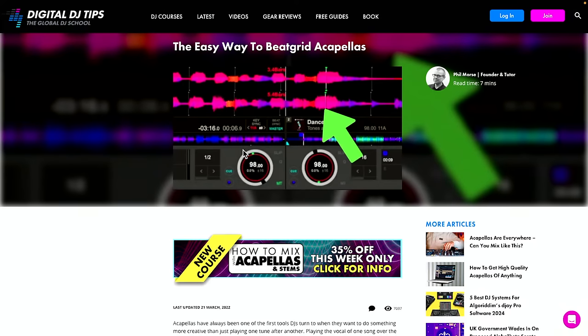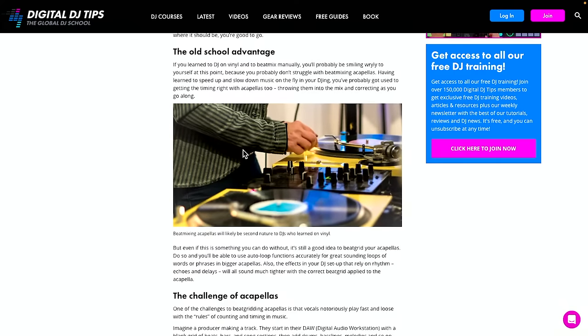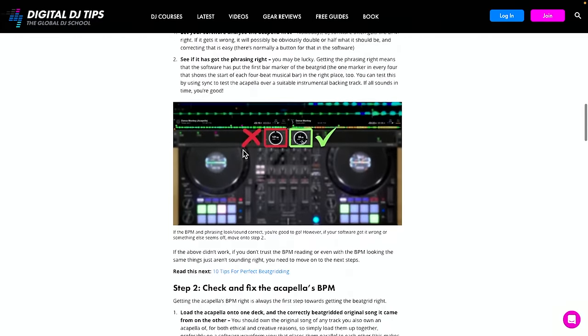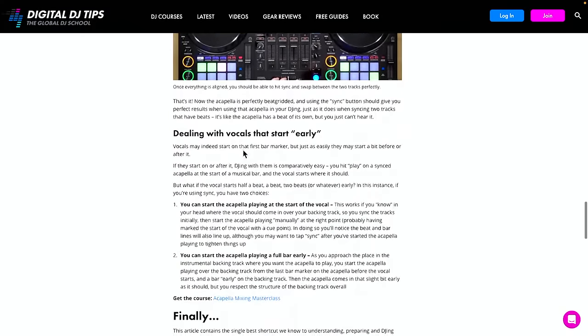The other big thing when mixing with acapellas is beat gridding. On Digital DJ Tips we've got an article called 'The Easy Way to Beat Grid Acapellas.' Acapellas are by nature a vocal with no beat, but you do need to know where the beats are to mix with them. Old school on vinyl we just had to do it by ear — it was hard. Now you don't have to, but you do need to get the beat grid right. Of course, if you're using stems in your DJ software you don't have to do that separately — you just beat-mix two tracks together like normal, then turn off everything that isn't the vocal on one of them.